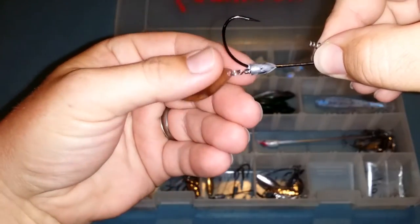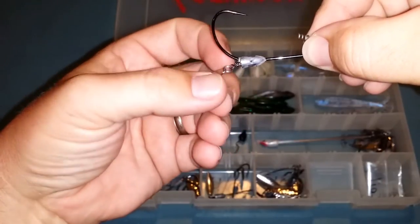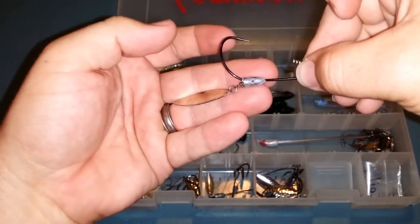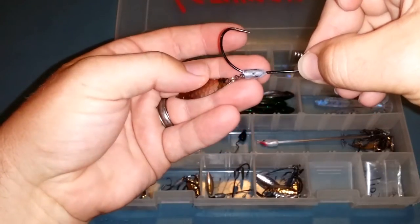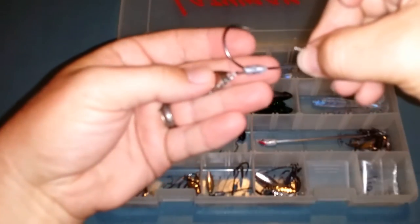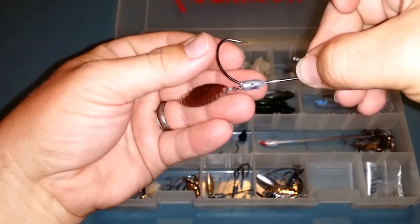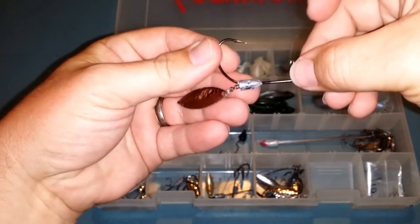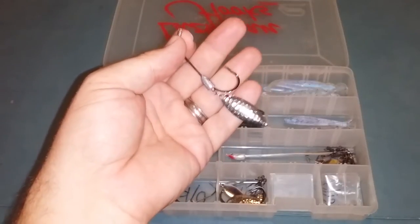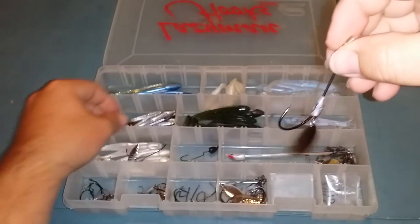This makes it extremely weedless. Me and a buddy fished a tournament back in March and we used these all day long in the lily pads and grass. We probably had to clean these spinners off maybe once or twice the entire tournament, so that just shows you how weedless they are.